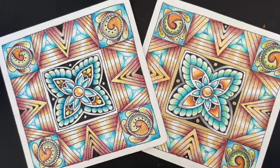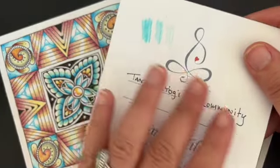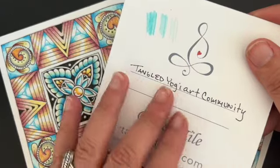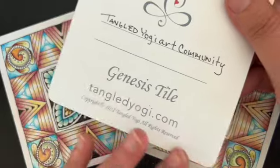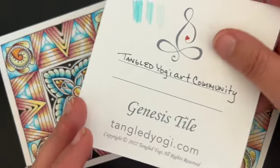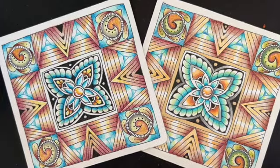Most of you know that I love to use the Genesis tile from the Tangled Yogi shop. This is a tile with super smooth paper — it really receives colored pencil quite nicely. This tile is 4½ by 4½ inches, and I just love this tile. Now if you don't happen to have the tile today, just go ahead and grab your sketchbook and put a little square in it that's 4½ by 4½, and you're ready to rock and roll. So let's get started with the Triumphant Turtle.